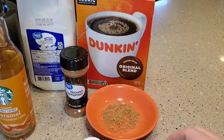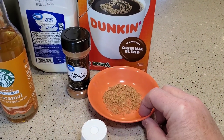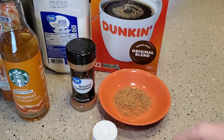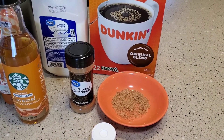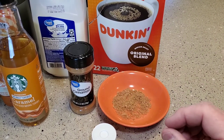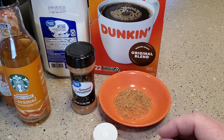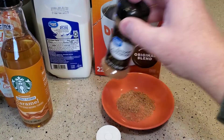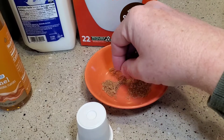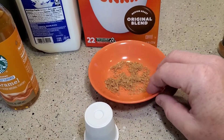They do drizzle a little bit of cinnamon and sugar on top. I've got ground cinnamon. If you had cinnamon sticks and chipped away some of the cinnamon sticks, their cinnamon is a little thicker — looks like grains of salt almost. But I mix this with a little bit of brown sugar, and that's what we're going to drizzle on top. It tastes really good.